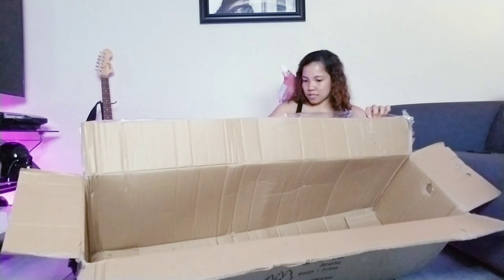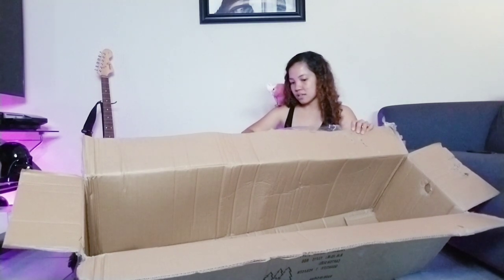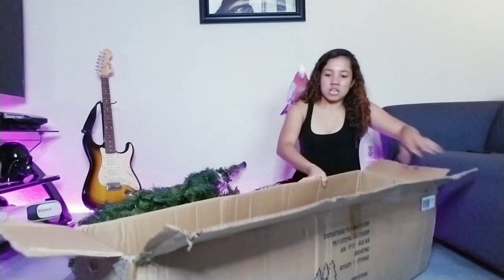I'm gonna get this — this Christmas tree is seven-point-five feet. It's tall!